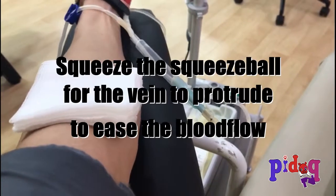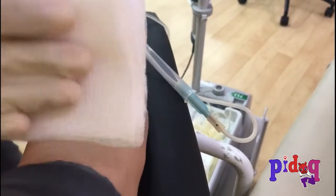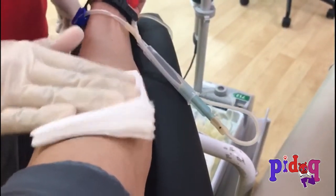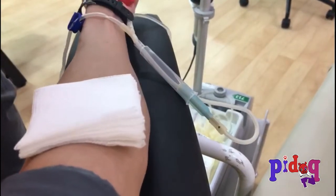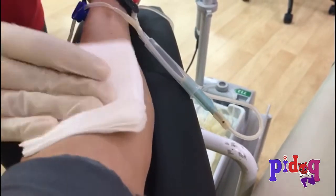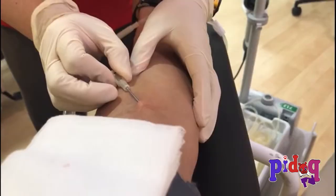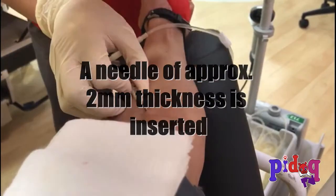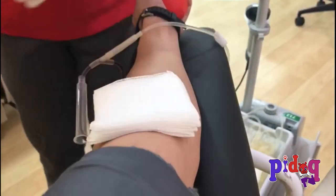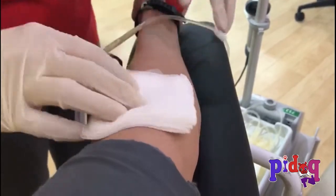We have to squeeze the ball to ensure the veins protrude up from the arm for the blood flow. It's not painful at all, and the preparation process ends this way.